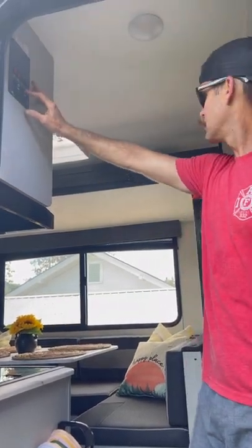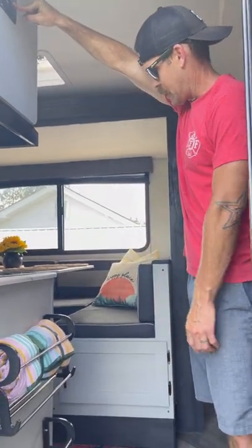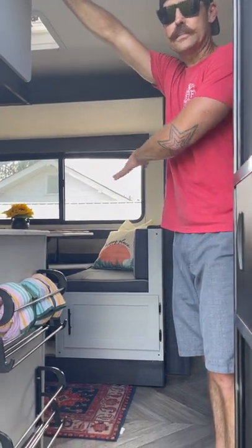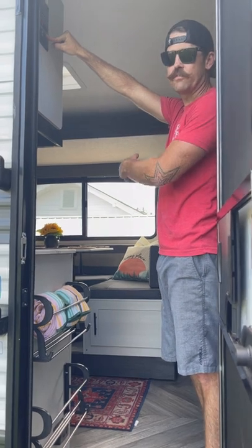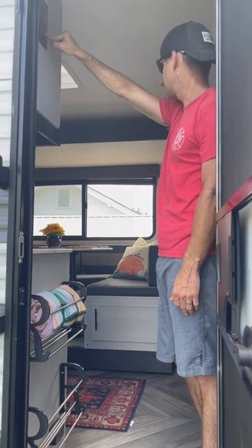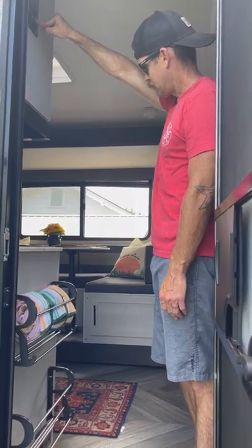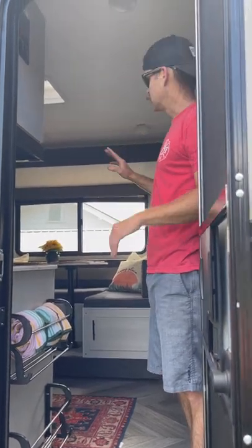To finish setting up, we have a control panel we'll use to get our slide out extended and our awning out. For the slide, you just hold the button up and it's going to slide your slide out. Keep holding it until it slides out all the way and stops. When parking your camper, take the slide out into consideration — you don't want to park too close to trees. You have about 36 inches from the camper to how far the slide out comes, so park at least 36 inches from anything else.